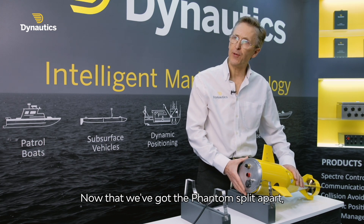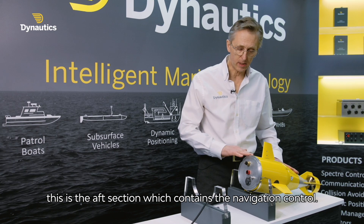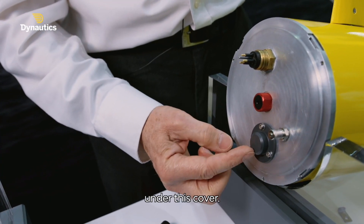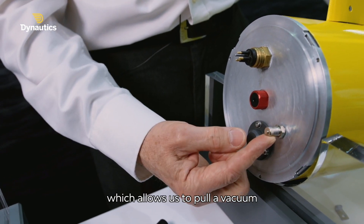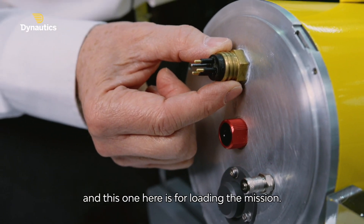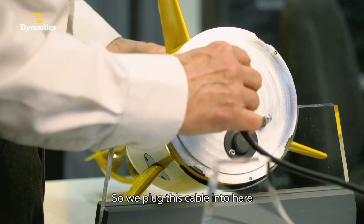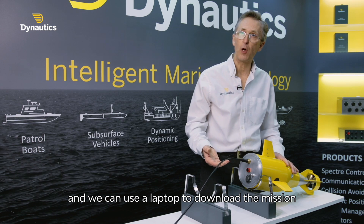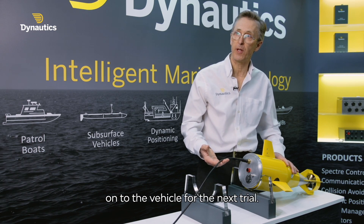Now that we've got the Phantom split apart, this is the aft section which contains the navigation control. Here we've got a charging port under this cover. We've got a Schrader valve which allows us to pull a vacuum and check the thing before a sea trial. This is the depth sensor, and this one here is for loading the mission. We plug this cable on here and we can use a laptop to download the mission onto the vehicle for the next trial.